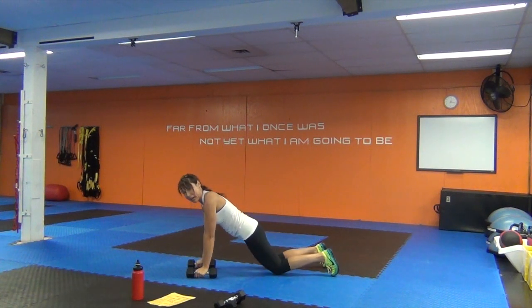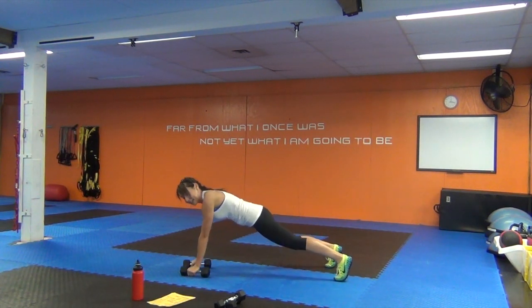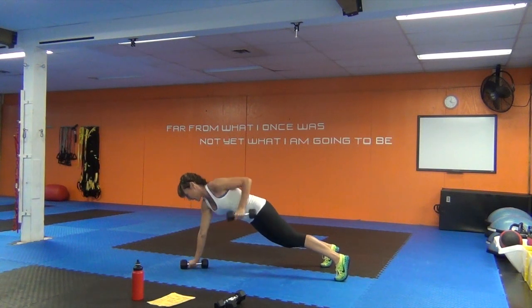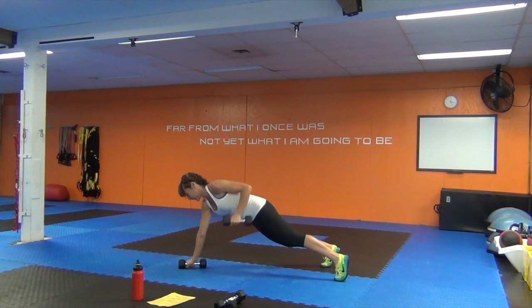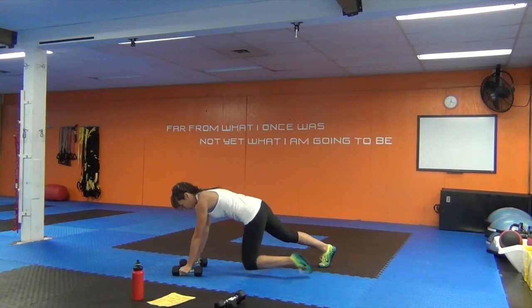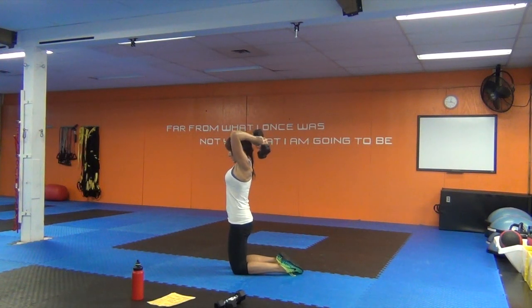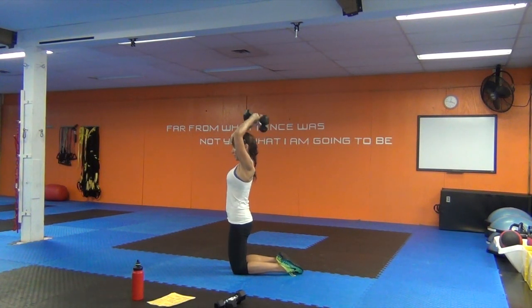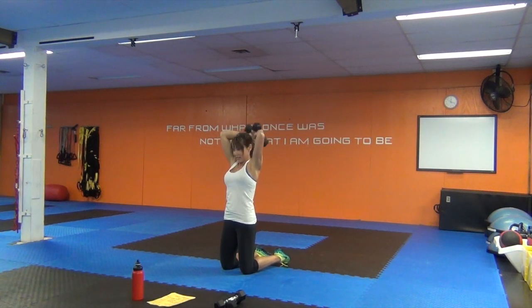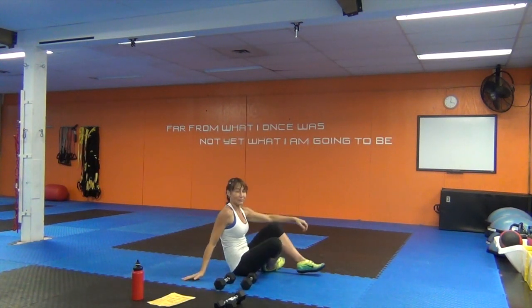On the knees for tricep extensions — bring the dumbbells behind the head, bend through the elbow joint, and extend up. Keep that core engaged. Then bicycle crunches: hands light behind the ears, legs up, or modified with feet on the ground. Lift and twist — extend that leg so it's hovering just over the ground, twist the torso. Breathe through the movement.